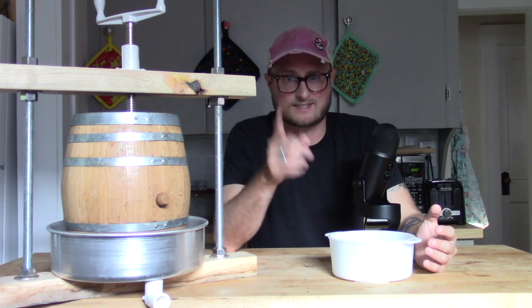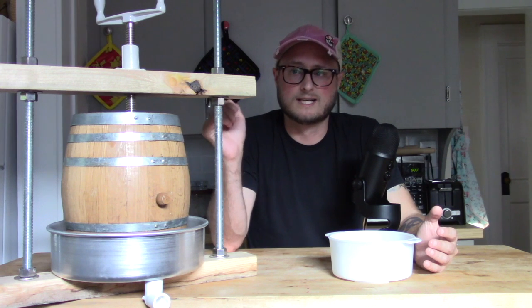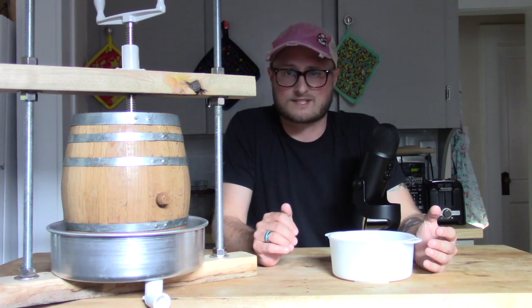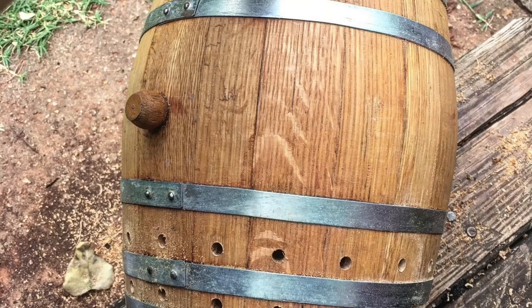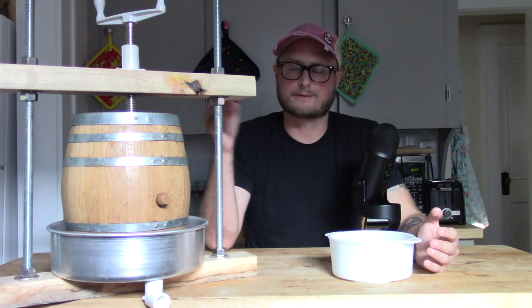I remembered that the same friend who has the cherry tree had given me this oak barrel. Now this oak barrel is used, and I've tried it out — it was definitely spent when I received it. But that doesn't mean it's useless. So I took the barrel outside, popped the end off, and drilled some holes in the bottom. I ran water through it, and sure enough, it poured out beautifully.